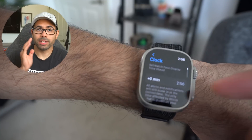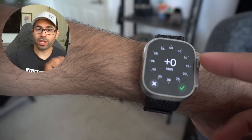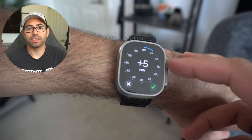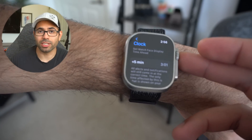Number nine: in the Clock settings, you can actually adjust the time on your Apple Watch without affecting the time on your iPhone, simply by adding the desired time amount. This way you're always ahead of time and you're never late for your appointments.